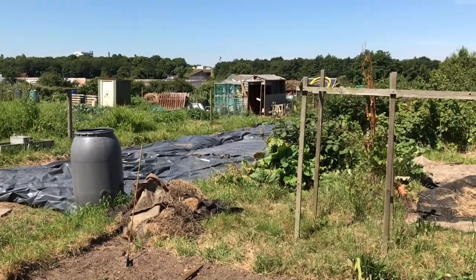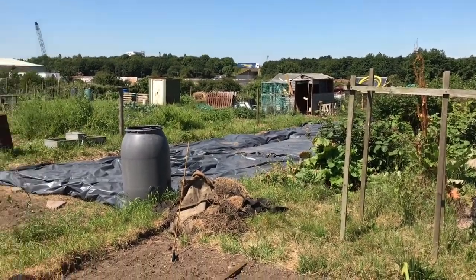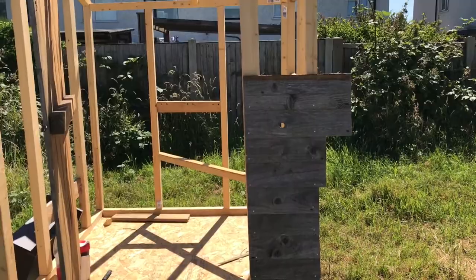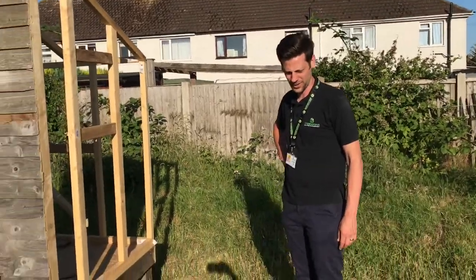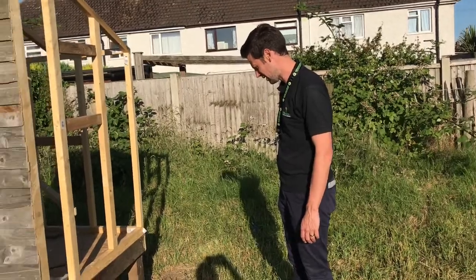I'm just starting to demolish that shed down there and use what wood I can, because obviously we're all about the recycling, and then put it on to here. I think it looks beautiful, I'm very proud of it. Matthew commented on health and safety — leaving nails in wood facing outward — but I'm gonna sort that.